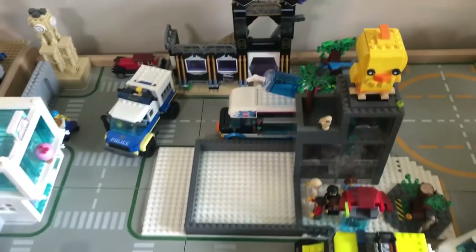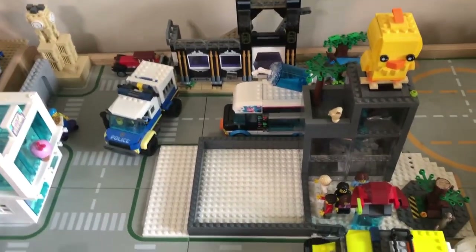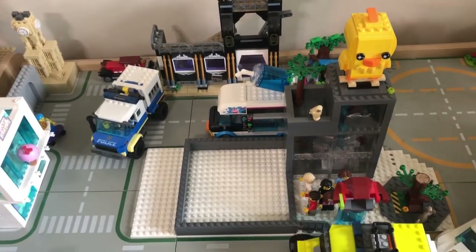I use it for seasonal stuff but I feel like I need to build some new stuff because that's for spring. So I don't have anything for fall or summer. I got the snow here for winter.